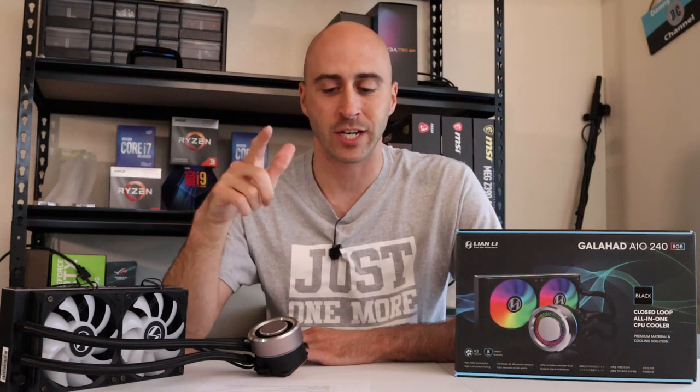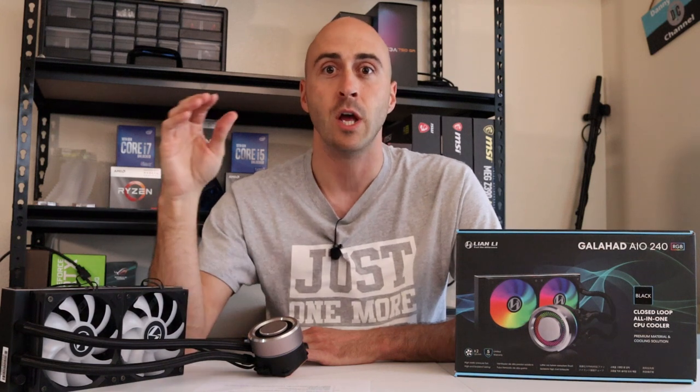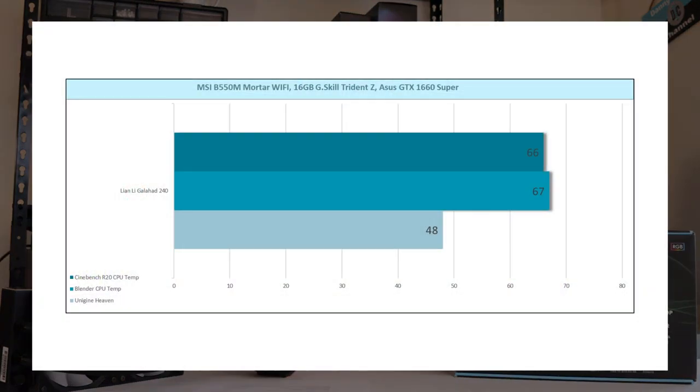Now it has a caveat to that — it changes your temperatures. Obviously the liquid flow from the radiator to the pump is not as fast as when the pump is running at full speed. So the temperatures I'm going to give you on the chart were about three to four degrees higher when I set my own profile on the pump head. When I did what Lian Li said and set it at the max 3,300 RPM speed, the idle temp on the CPU — the Ryzen 5 3600 — was 29°C. When I ran Cinebench R20, it came to 66°C. Blender came to 67°C and Unigine Heaven was a nice cool 48°C.